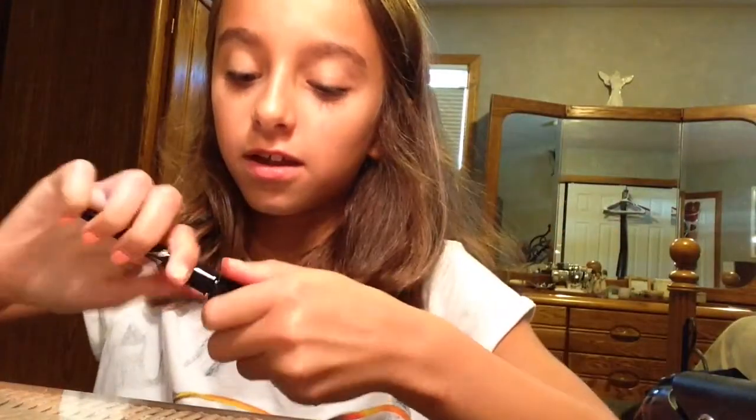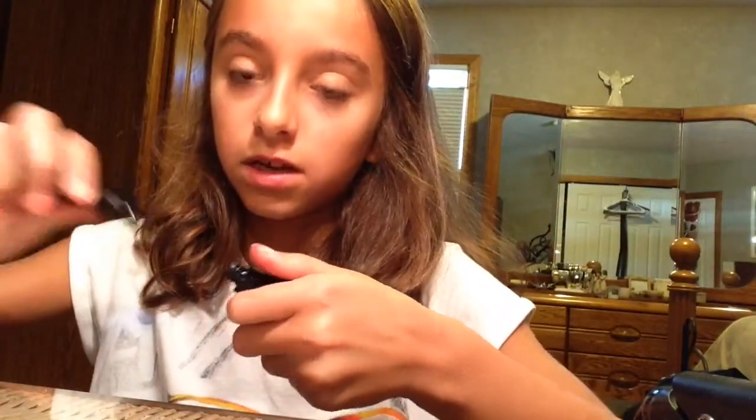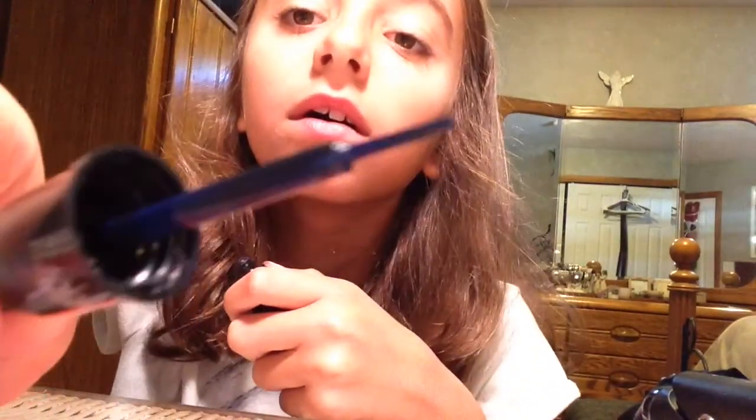I'm going to do my lipstick last, so let's put this aside. And now that's what you've all been waiting for — the liquid eyeliner. I'm going to try to do a wing. I'm scared, I've never done this before. This is just black — it looks blue on the camera, I don't know why, but it's black.